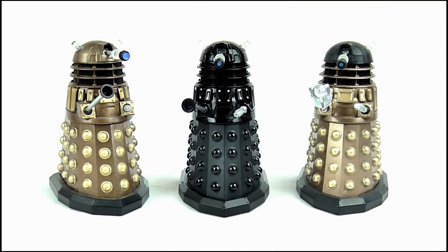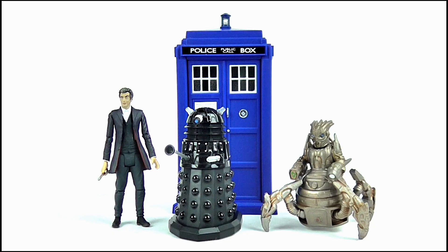Doing a size comparison, it's very clear that the electronic Dalek has been taken from the same mould as the other basic 3.75-inch scale figures, as it's the exact same size as the other variants I've picked up. This also means it is in scale with the 3.75-inch line, as it doesn't look out of place next to the 12th Doctor or the Spin and Fly TARDIS.